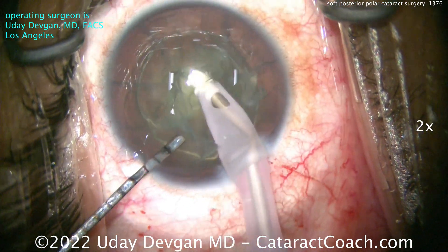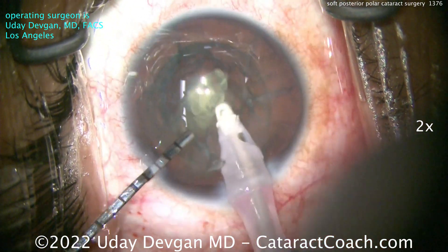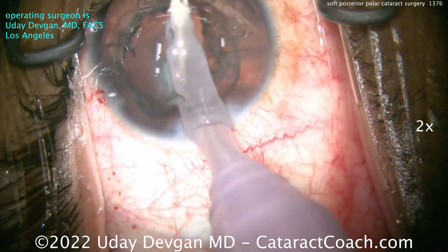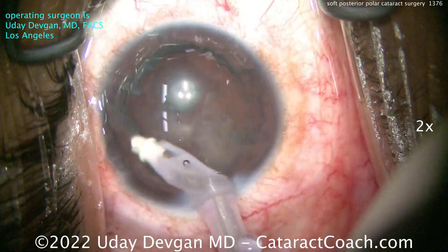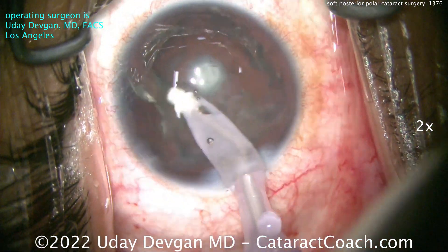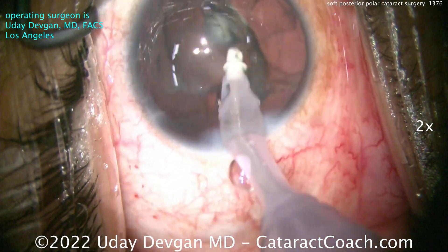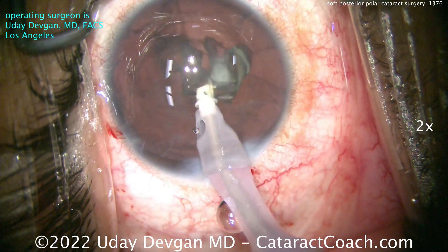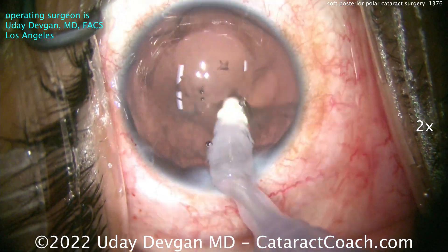It's pretty soft, so we'll just vacuum out this nucleus and be very cautious. There was no hydrodissection, of course, because we don't want to cause a rip in the posterior capsule. We want to get this whole big sheet of epinuclear shell and maybe some cortex up. As I'm doing this, I'm watching back there, making sure that posterior capsule is not going to pop open on us. Nice and easy, taking this out.